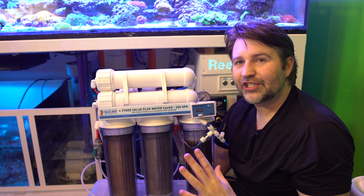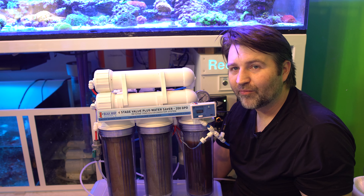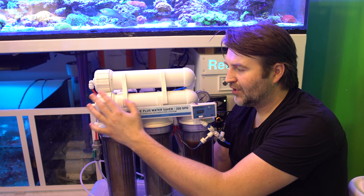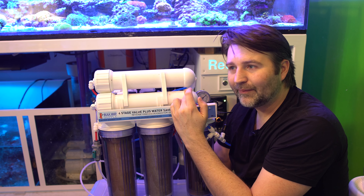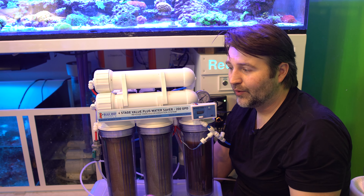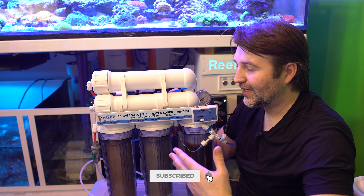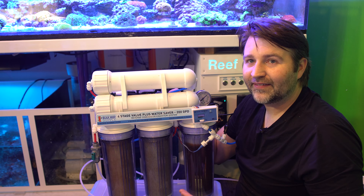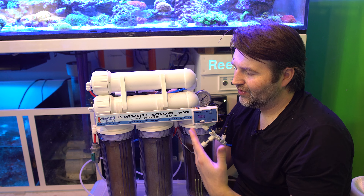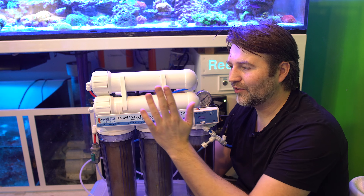Next up is the membrane — how do you know when to replace it? Every membrane will have a rating, usually 95, 96, or 97% efficient. So if your source water coming in is 100 TDS and your output product water is a TDS of 3, that means it's operating at 97% efficiency. If it's rated for 95% and you have five or less TDS, that's in spec — within its 95% efficiency rating. If you start seeing it creep up to six or seven, you know stuff is sneaking past it and it's exceeded its life. When your product water TDS creeps beyond what it's rated for, it's time to replace the membrane.